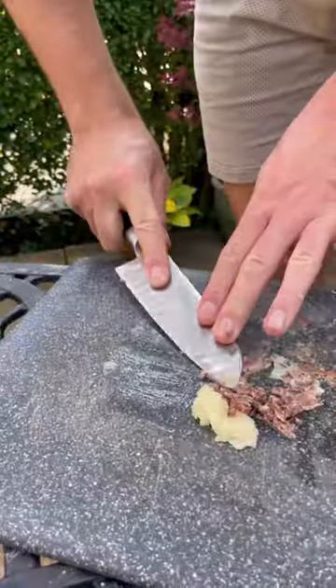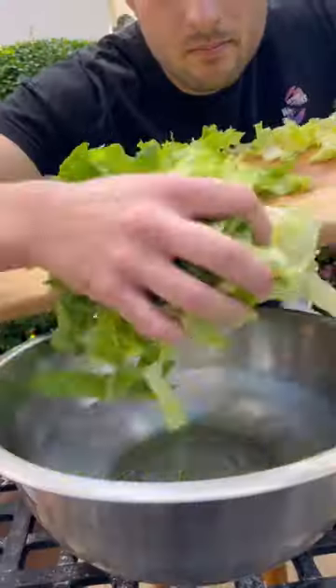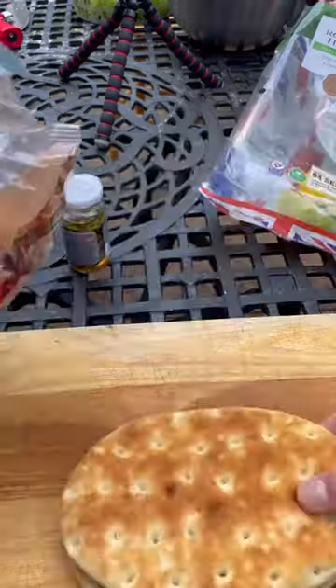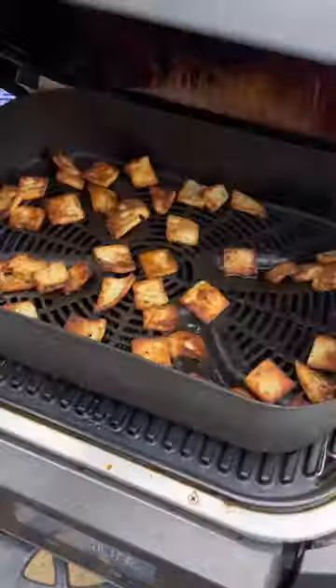Then I'll mash up some garlic and anchovies and squeeze and grate and crack all these to make a Caesar dressing, and dress my chopped, washed and drained lettuce with a bit more parmesan. And I'll get some deli kitchen sliced focaccia, sliced into medium chunks and tossed in some Caesar dressing and air fried till nice and crispy.